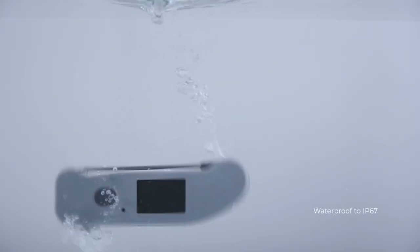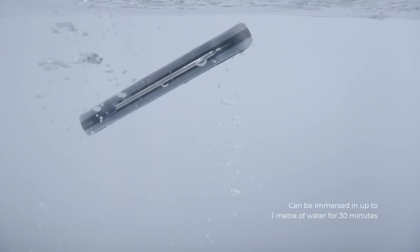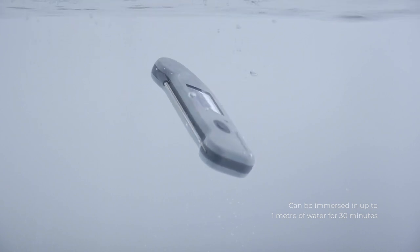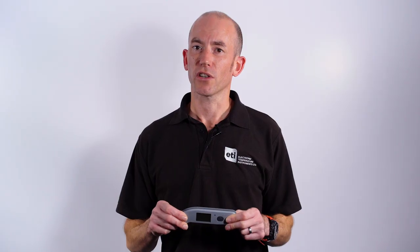The Thermapen OneBlue is IP67 rated waterproof. This means it can be submerged and it will survive. It also means that it can be used in lots of applications where robustness is key, such as catering, hospitality, and Legionella.